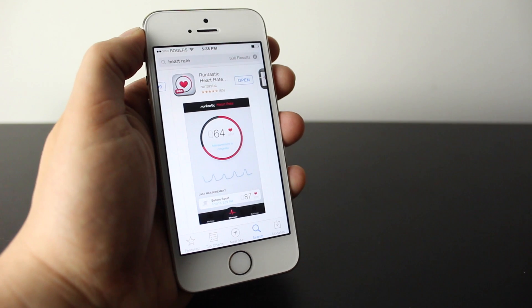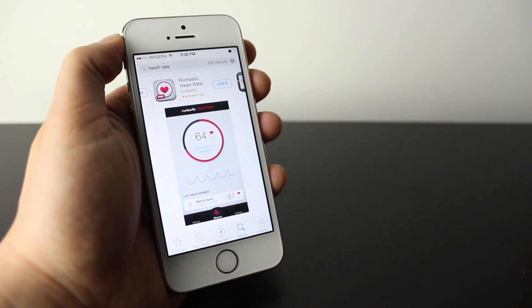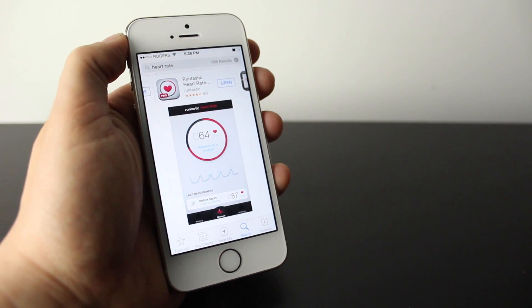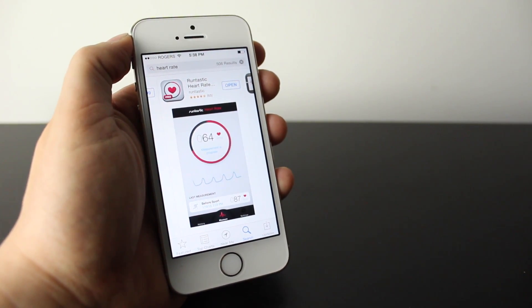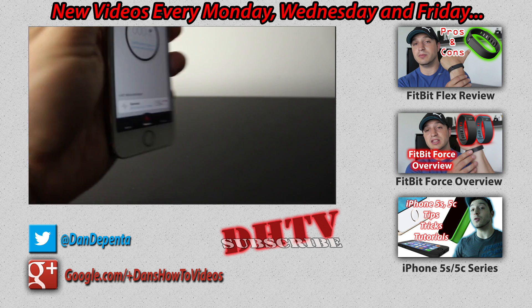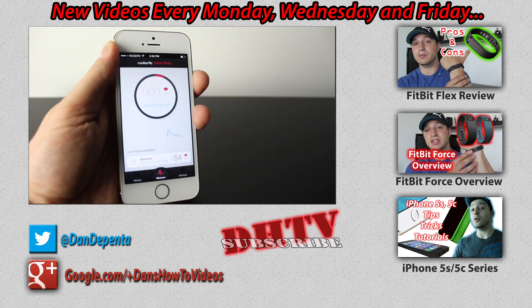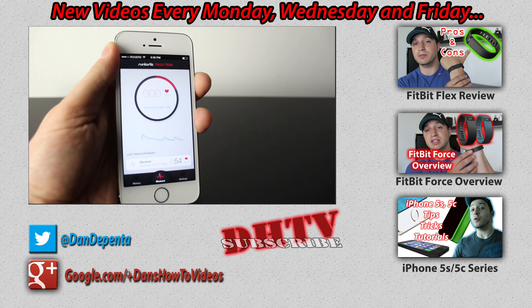So check it out. Let me know what you guys think if you're interested in this kind of stuff, and if you guys feel that this is as accurate as those phones that have dedicated heart rates built in. Thanks for watching. Don't forget to like the video, share it with your friends on Facebook, Twitter, Google Plus. Don't forget to subscribe for more videos like this one, and I will see you next time.